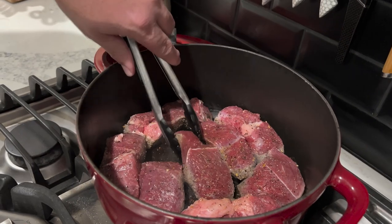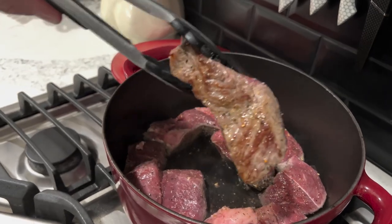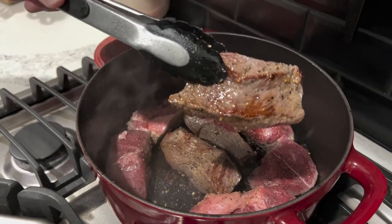Real quick while we're waiting for this to finish searing, comment down below and tell me what you think of our new setup here. I got a real crew working with me — makes things a little easier on your boy. Usually it's just a one man show, but we're going to do a few videos today with this crew. If you guys dig the way it looks, give that thumbs up, comment down below, and we'll keep bringing them back. We're about ready to flip these — I want to show you what we're looking for: that nice browning. You want to get that pretty much on all sides.